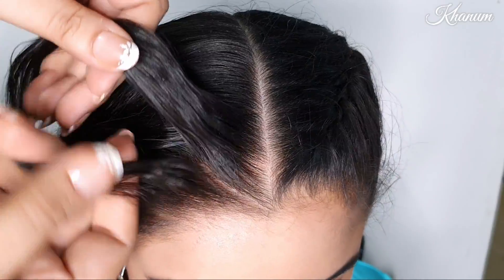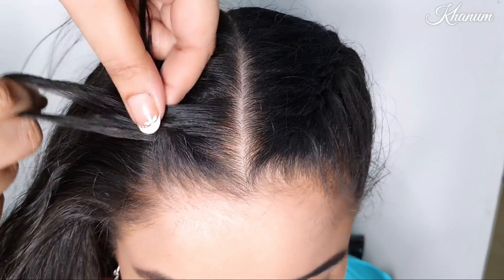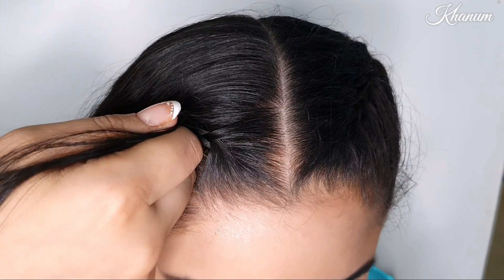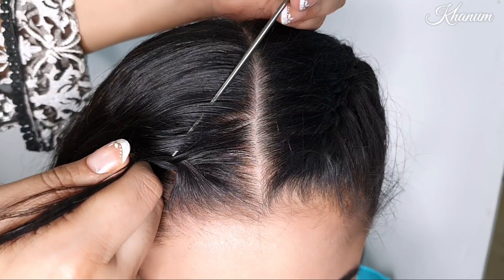If you have no idea how to make a French braid, you can search on YouTube for 'how to make a French braid' and practice it. If you don't know how, just practice five to ten times first and then you can do it very well.